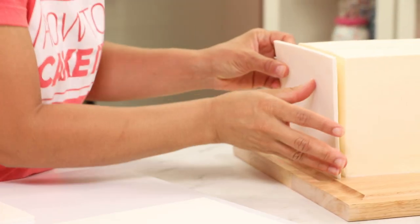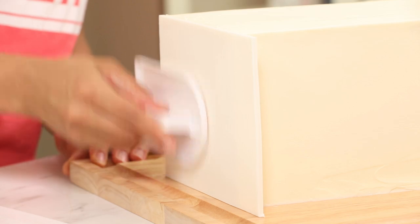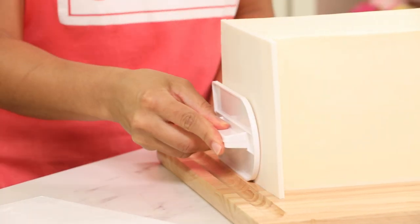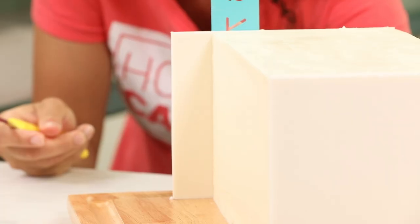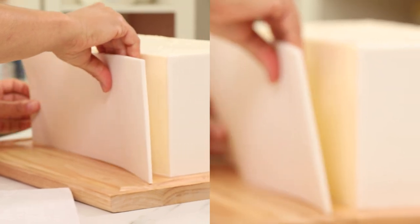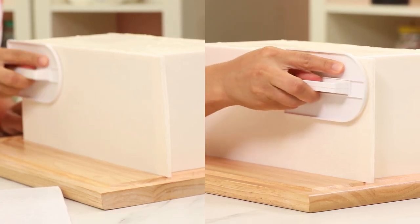I've cut my white fondant slab to the exact height of the cake. I'm covering the two shorter sides first — line up the straight top and side with the cake and use a fondant smoother to smooth it on. I always start by covering two opposite sides. Then use a ruler and knife to trim away the excess along the other side, using the middle of the blade and the cake as a guide. Repeat the process for the two longer sides — cut slabs to the exact height, line up, smooth on, and trim away the excess.